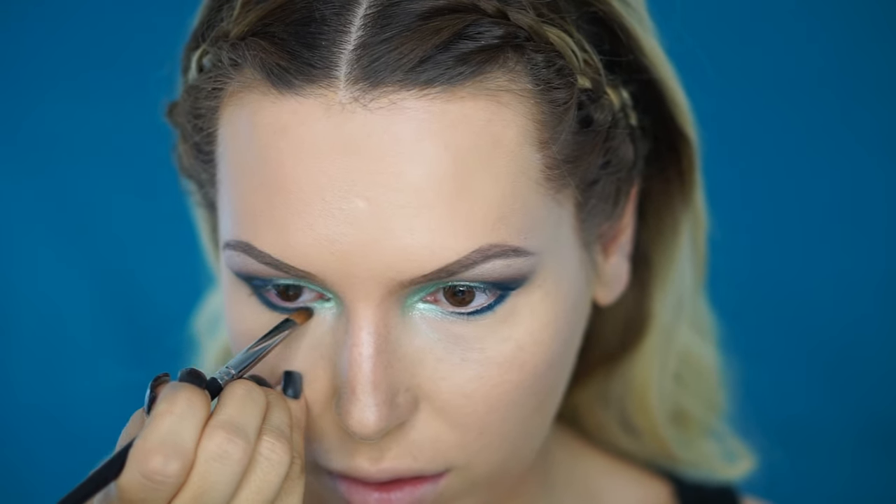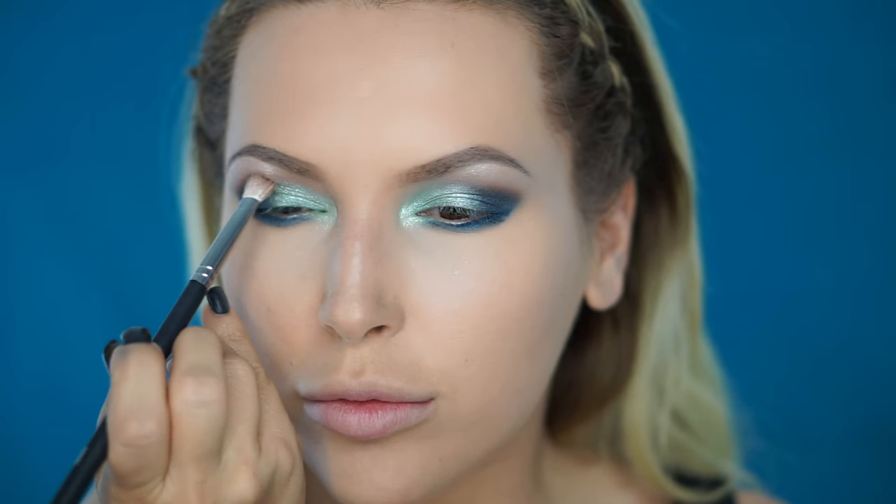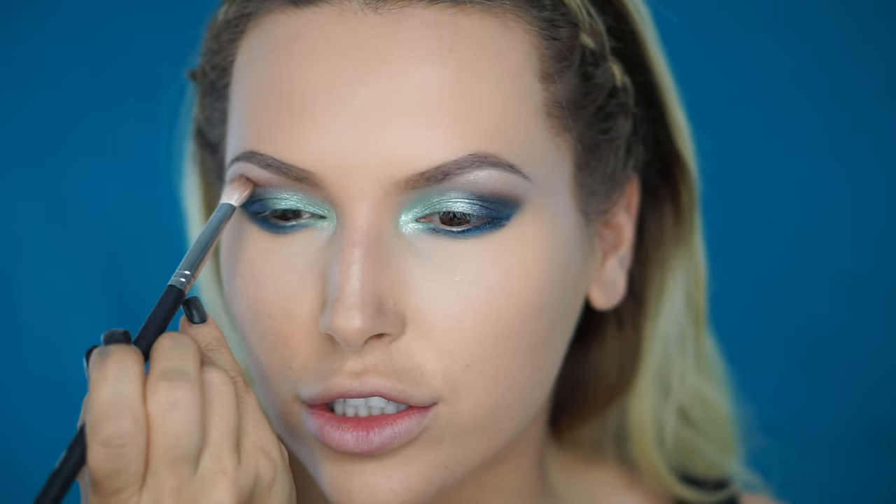Using the Morphe 124 brush and the same Houdini shade from Makeup Geek, I'm going to smoke out the bottom lash line. To blend the bright eye look out, I'm going to use the same copper Creation shade from the Venus palette with the same blending brush — I'm going to add a little bit of that copper shade around my bright eyeshadows and blend it out so the transition isn't as harsh.